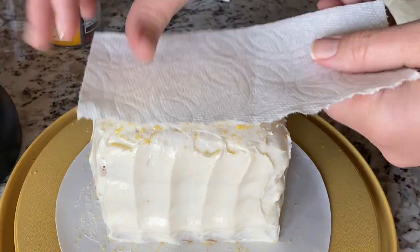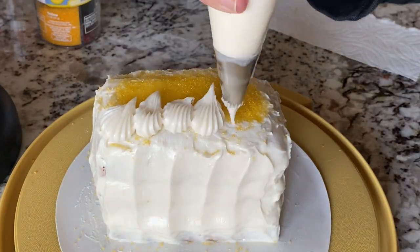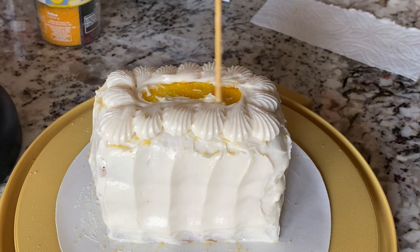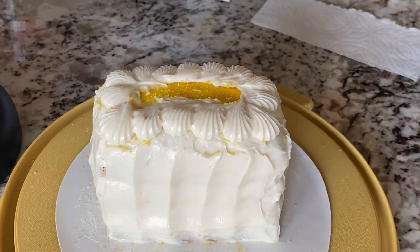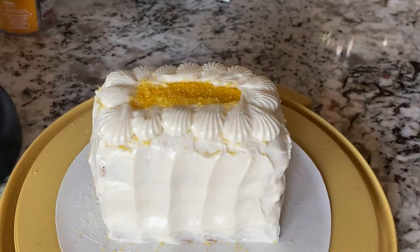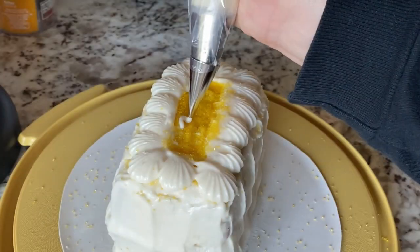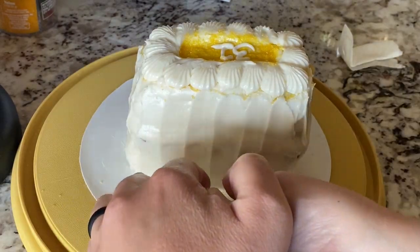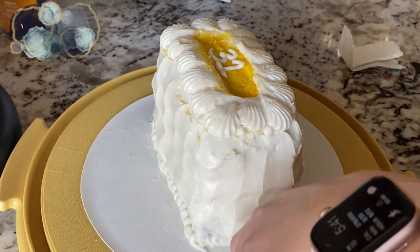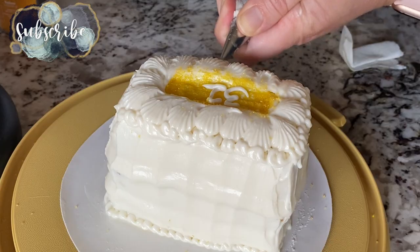Since this cake was small, I put some sprinkles on top and decorated the outer edges. I added his age on top as a little decoration, and used yellow sprinkles since they were the closest thing I had to orange for a carrot cake. I used whatever frosting was left to put little dollops along the bottom and top to clean up the edges and make it look a bit nicer.